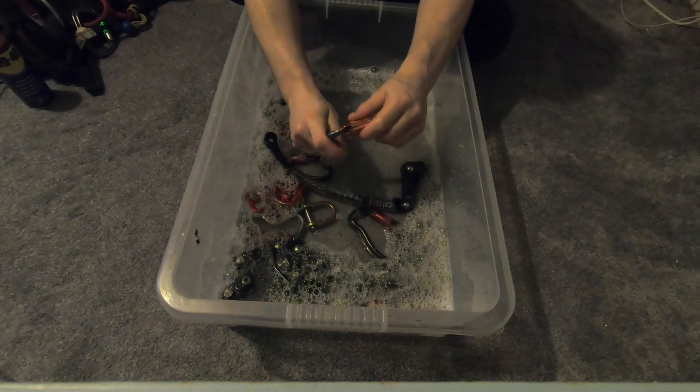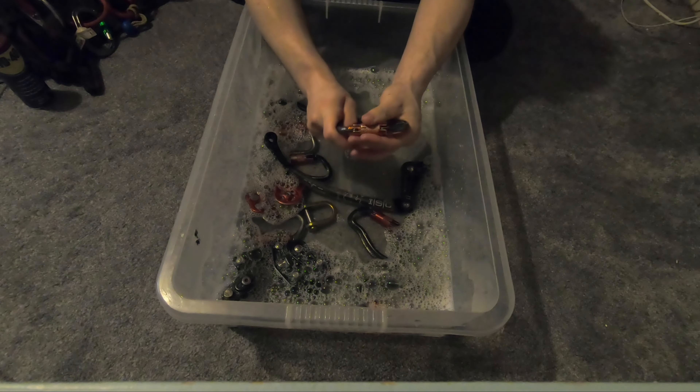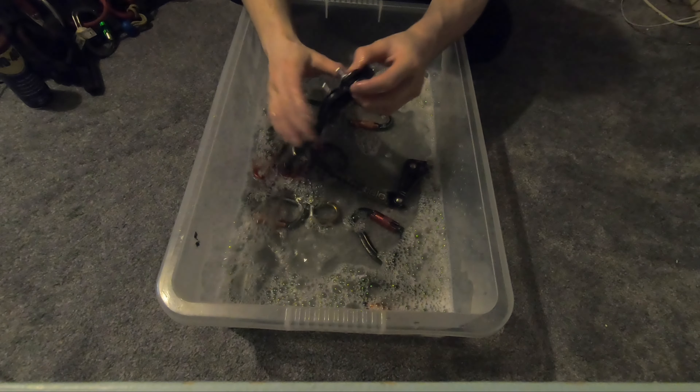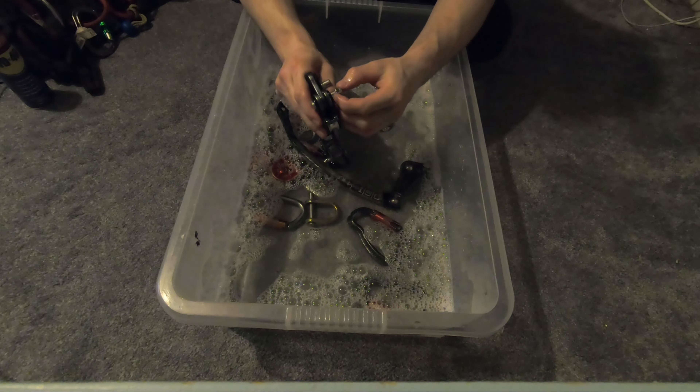See there? It's back to new, and with some lubrication in there it'll be great. I'm just going to do all these now. One thing to note — these little pins are getting quite popular.